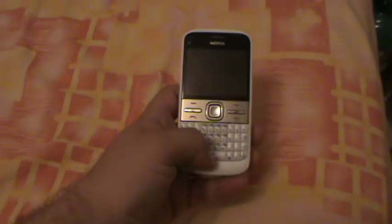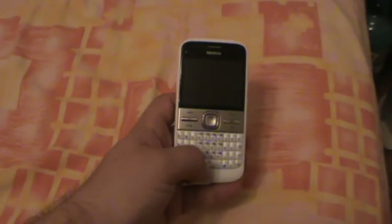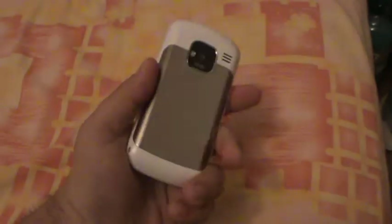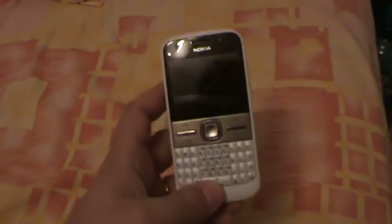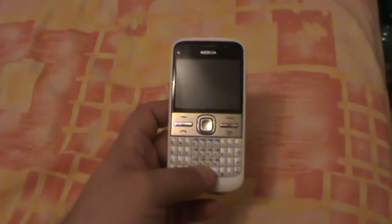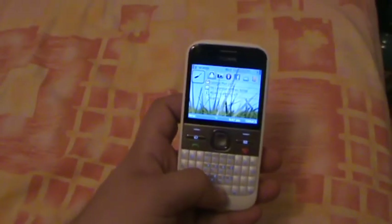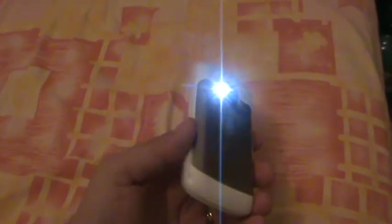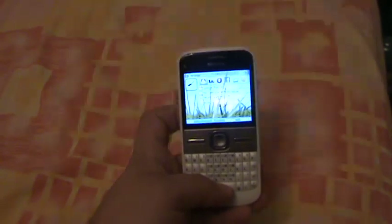A nice thing I noticed is it has a flashlight ability if you press the space key on the keyboard. It works in both modes — even if the phone is switched off, but it quickly turns off after you release the button. While if the phone is unlocked and you long press it, the flashlight stays on until you long press the space bar again.